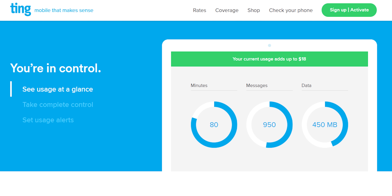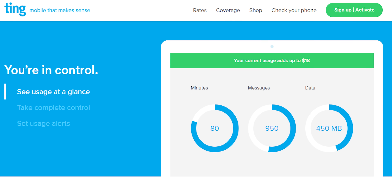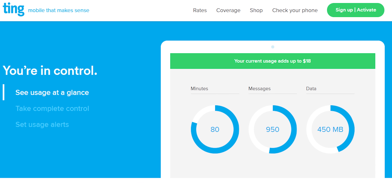This video is brought to you by Ting. Why pay for what you're not going to use? With Ting, you only pay for the mobile data that you use. You can learn more at the link in the video description.